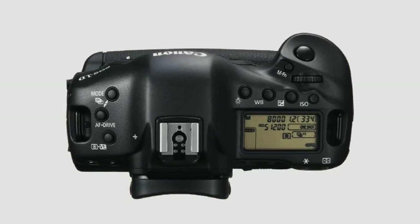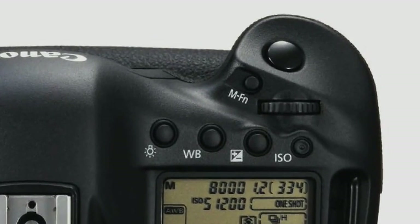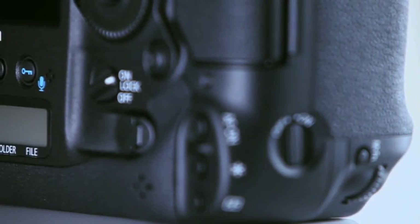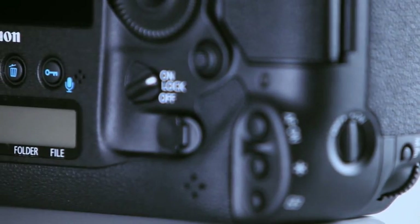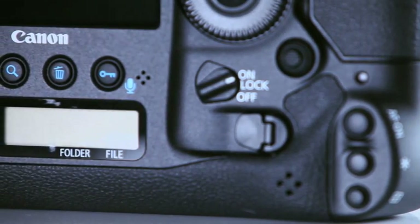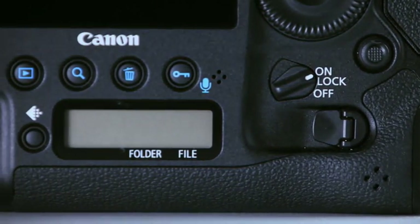On the previous models of the EOS One series, there was the FEL button just behind the shutter button on the vertical grip, and many photographers never really used that. So what we've done is we've now changed the function of that button — it's now a customisable manual function button that allows photographers to program it to control the camera quickly and precisely. When you're shooting, you never know quite what's going to happen, so there's a lock function that stops the camera settings being changed by mistake or by accident.